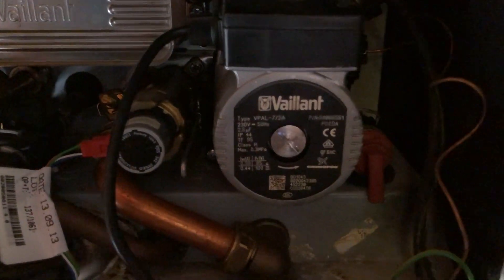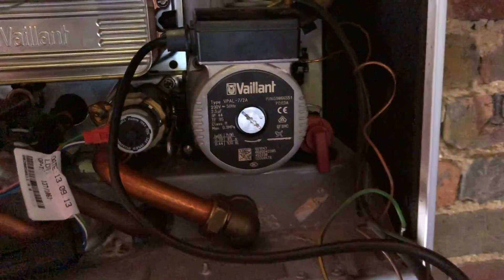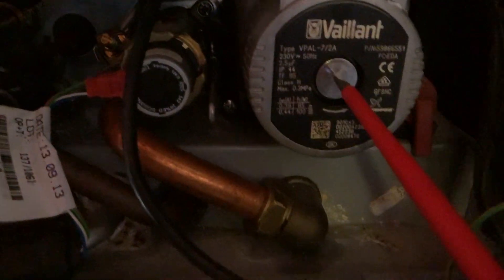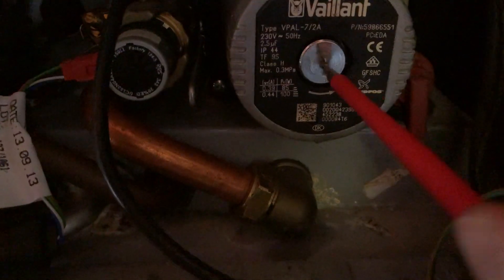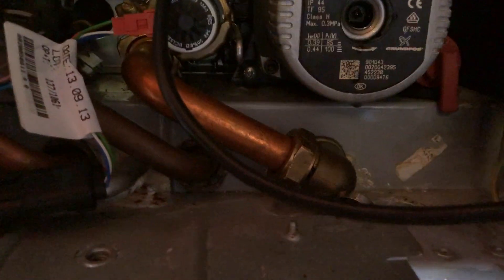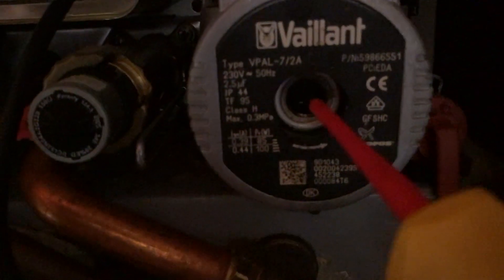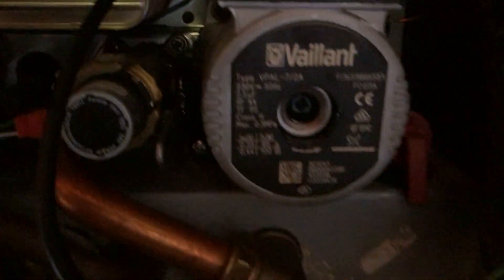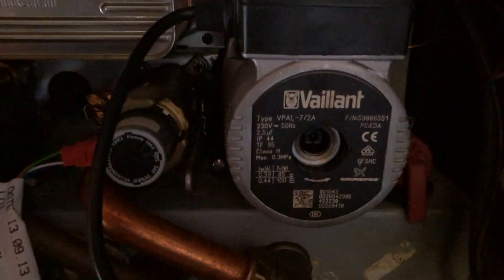I can hear it buzzing from previous tests. I know there's voltage going to it but it's not turning. I've actually put a screwdriver in this section here just to see if I can get it to spin. You can manually try and unstick the pumps like this sometimes, but it's having absolutely none of it. So that is our problem — we've got a seized pump on this boiler, so I'm just going to take it off.